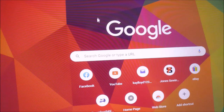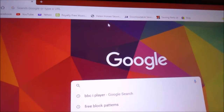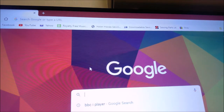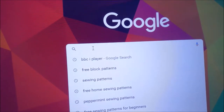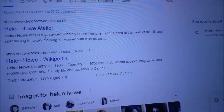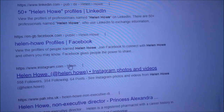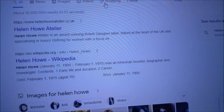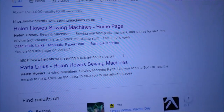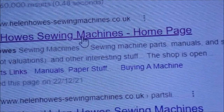I only ever use two, and occasionally look at a third. The first one is called Helen Howes. I've spelt the name wrong initially, but it's Helen Howes with an S — and it comes up with Helen Howes Sewing Machines.